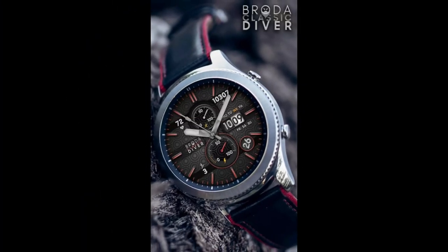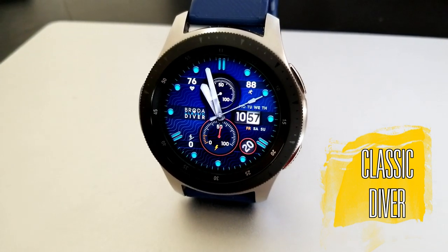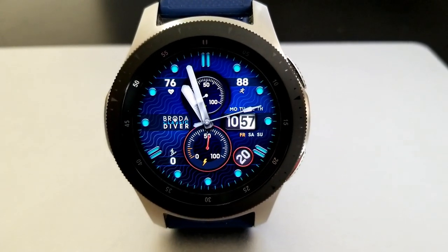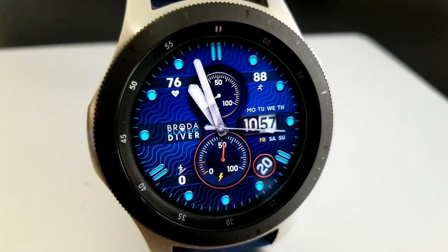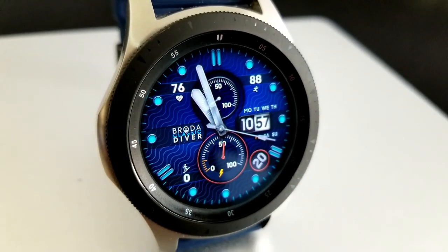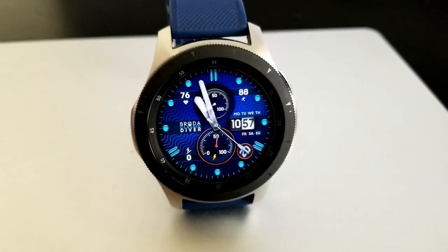Here's a bonus watch face you can pick up for free called Classic Diver. It's actually based on designs of similar diver watches found in luxury brands such as Rolex and Omega. This one is also on a limited time promotion, and I've included the direct link to it down below with the rest of them, so make sure you add it to your collection.